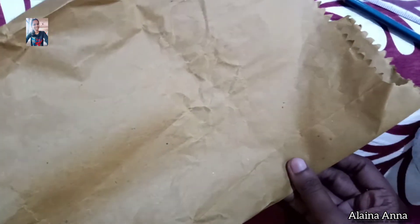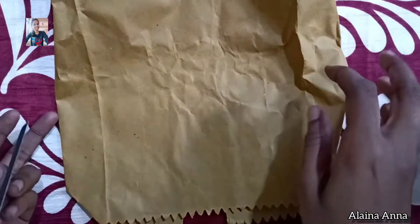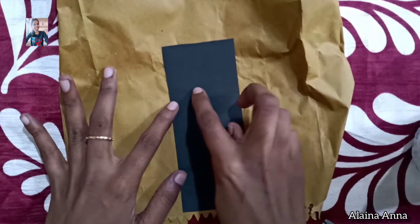We have to take our own collection. A small piece of black chart and we will cut all the way to the top. This is a small piece of black chart. We are making a small piece of black chart.